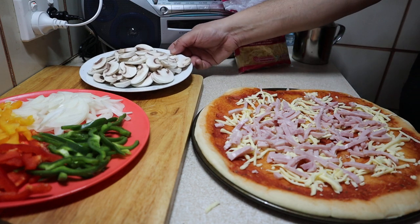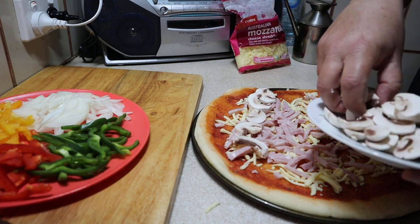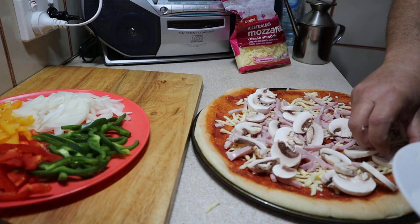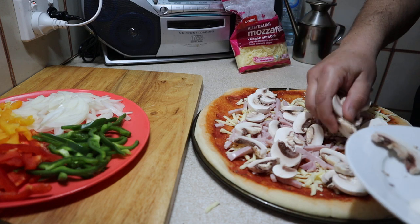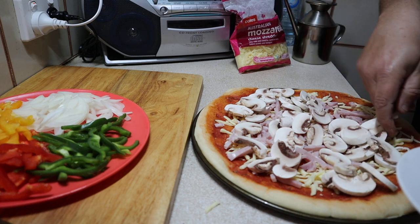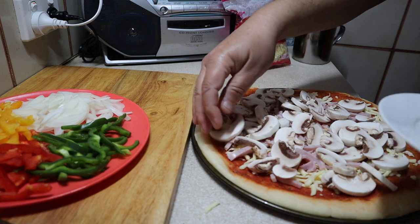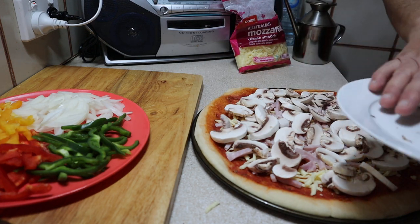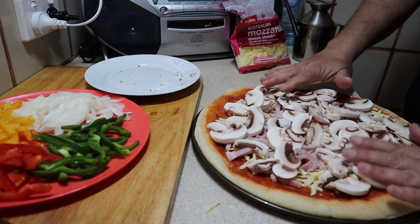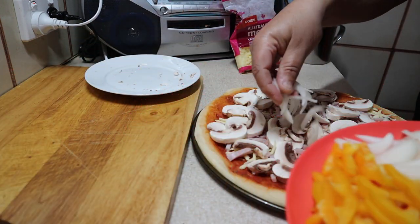Then we can put the bits of mushrooms everywhere — sort of make a little pattern if you want, doesn't really matter. I think we've overdone it with the mushrooms! Mum already cut these up, not me — I should say 'cut them up.' Not that I can't cut mushrooms, I just want to be honest about not taking credit for everything. Just spread them out.